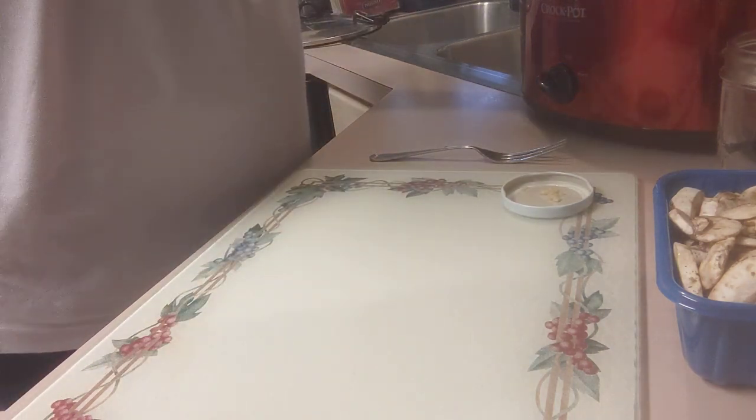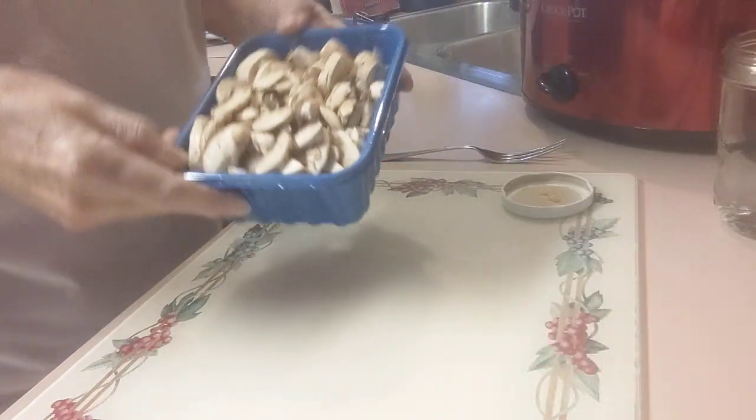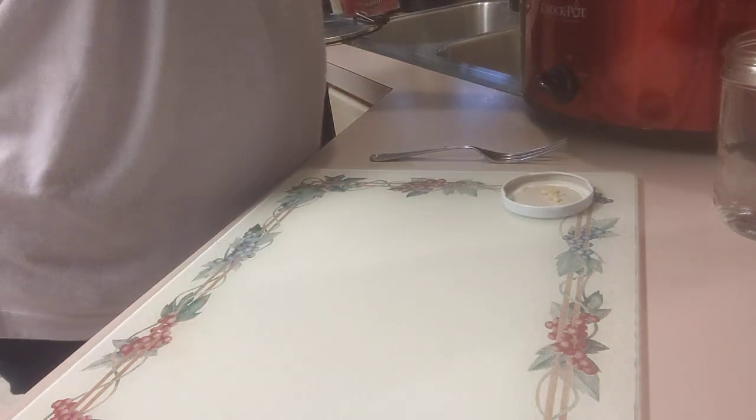Last but not least of the vegetables, we're adding one container of mushrooms — it's already been washed and prepared. I'm just going to put those on top.